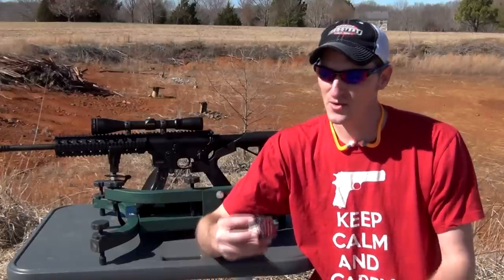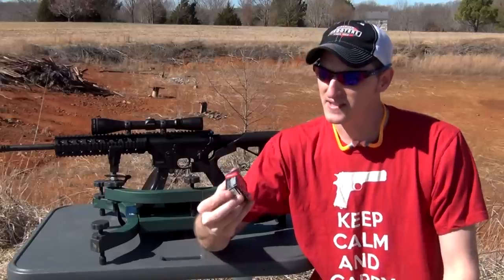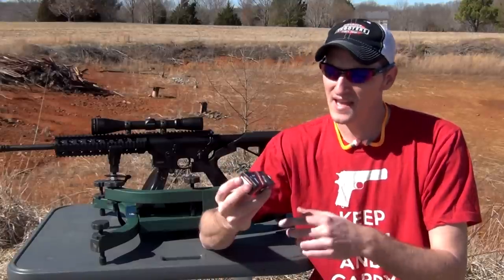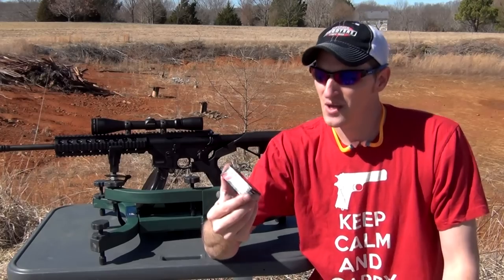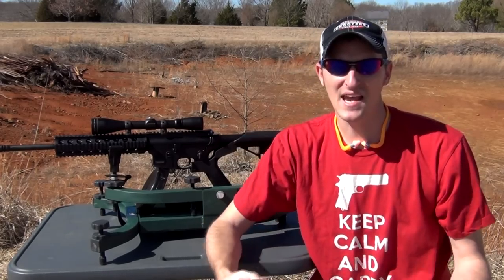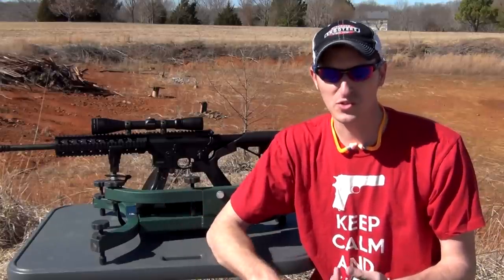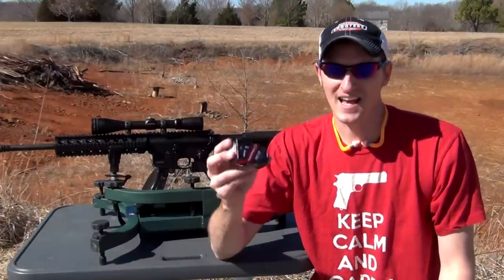It's not going to be as accurate as target ammo or match ammo, but since you can get this stuff in a lot of different places — you can see it online everywhere and also in your local gun shop — this box right here costs about $6.50 for 50 rounds. It's actually designed to fire out of the AR-15/22 platform, any of your AR-22 platforms such as your Mossbergs and your Colts, and this Smith & Wesson M&P 15-22. It's designed to do that.